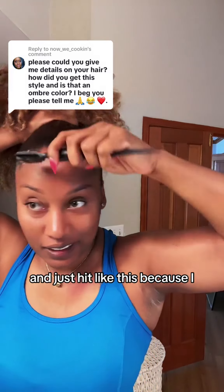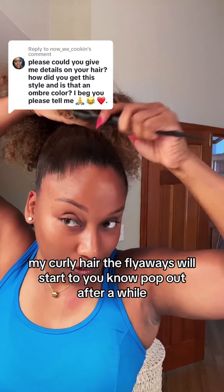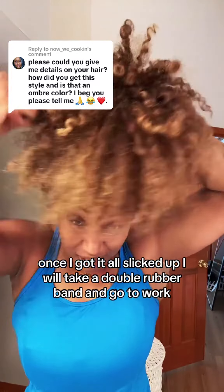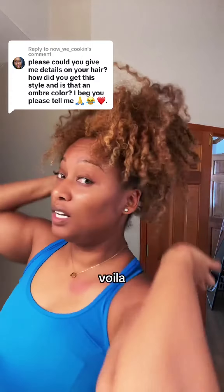I like to do this first because I don't do the whole baby hair thing — I take a janitor route. Once I got it all brushed up I just hit it like this, because with curly hair the flyaways will start to pop out after a while. Once I got it all slicked up I will take a double rubber band and go to work. Then I just fluff it out a little bit and voila.